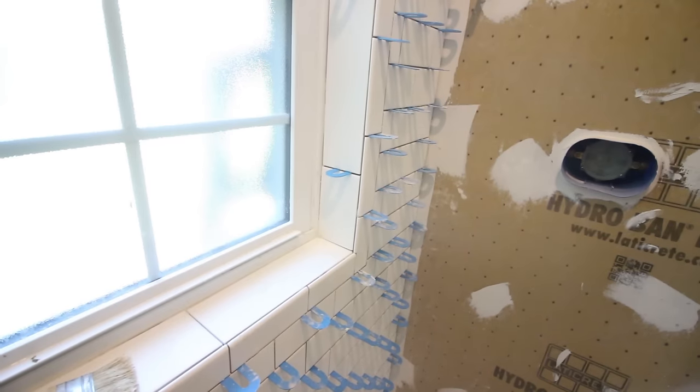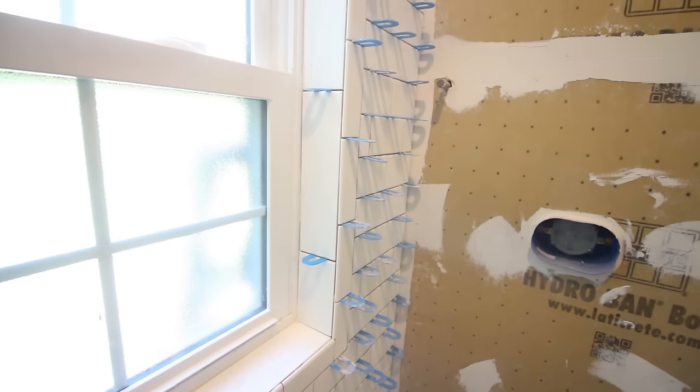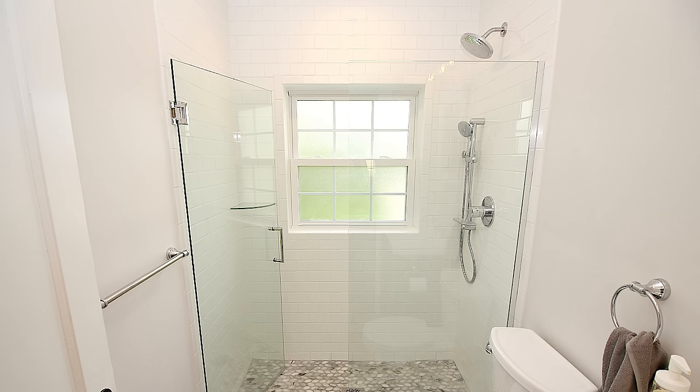Inside the window, we did have a consistent grout joint and left about a sixteenth of an inch between the tile and the window. We're really happy with how this curbless shower turned out. Obviously the subway tile is a classic look, but that combined with the frameless glass shower doors really makes it look great. We're going to put the rest of the videos showing how we tiled this curbless shower into the Bathroom Repair Tutor video library — click here to check it out. It's really a great resource, and if you're redoing a bathroom or doing bathroom remodels, it can be really helpful. Thanks for watching!